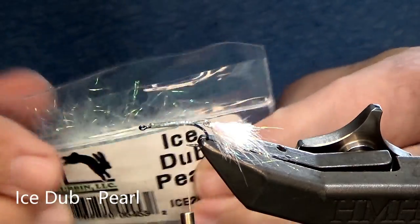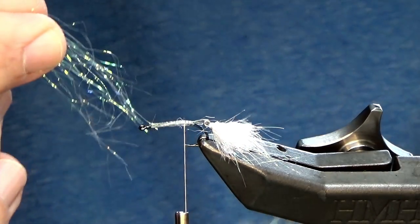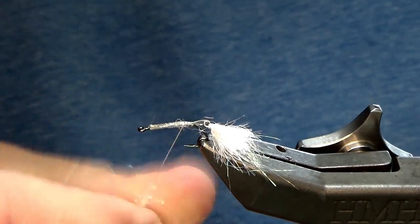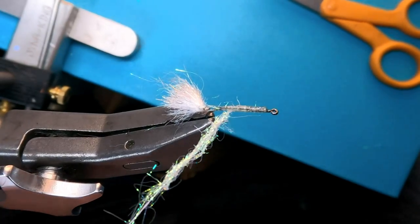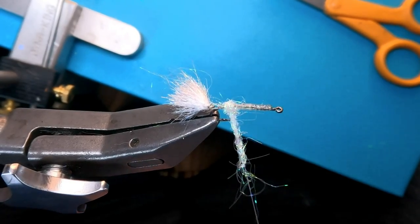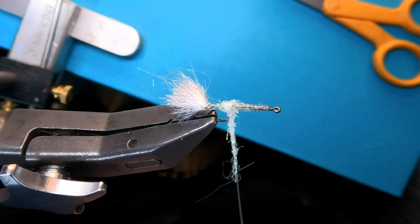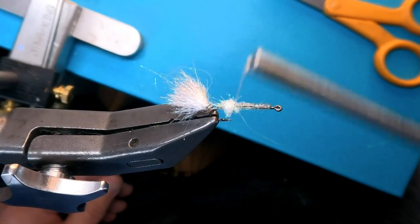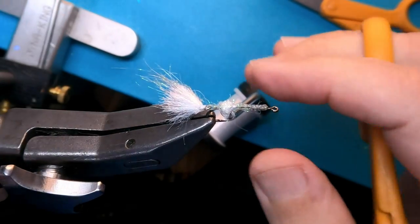I'm gonna continue to use Ice Dub Pearl. Just gonna grab a small amount — about 20 fibers or so — dub it onto the thread: lay it next to it, pinch it, and all we're gonna do is create a little dubbing ball. The dubbing ball is designed to keep the materials from flowing over the tail — you want that articulation. When we're doing any articulated flies, you wanna have something that stops your materials from going over that articulation. It just keeps it clean and allows it to swing nicely.